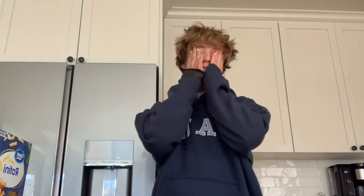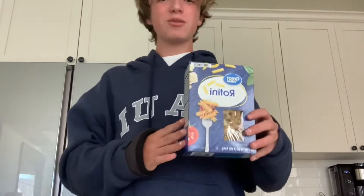What up guys? It's me, looking musty, literally in a hoodie, and I'm home alone in my aunt's house. Thanks fella for your hoodie that I stole, but today I am hungry, so welcome to Cooking with Gab for making rotini.